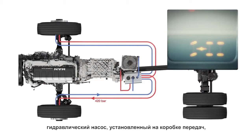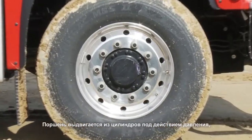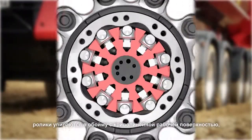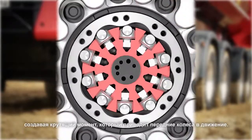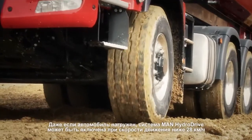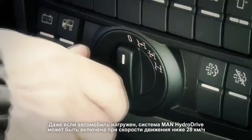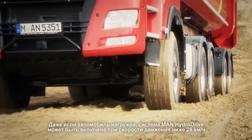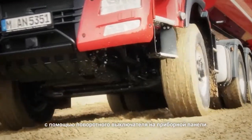If the MAN Hydro Drive is activated, a pump flanged on the gearbox output supplies pressure of up to 420 bar to the wheel hub motors. In the cylinders that are under pressure, the piston is pushed outwards, the rollers rest against the cam ring and torque is produced that drives the front wheels. The MAN Hydro Drive can be activated below a speed of 28 km per hour even under load using a rotary switch on the instrument panel.